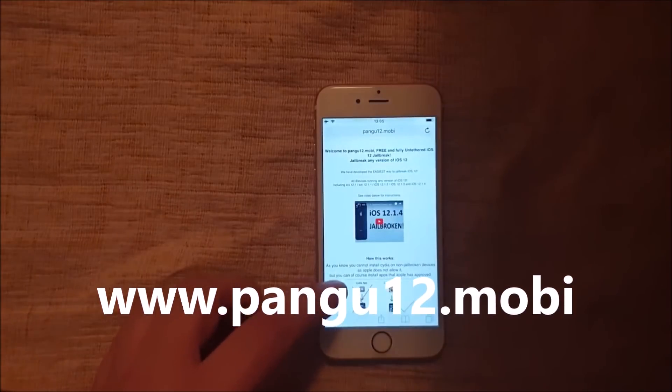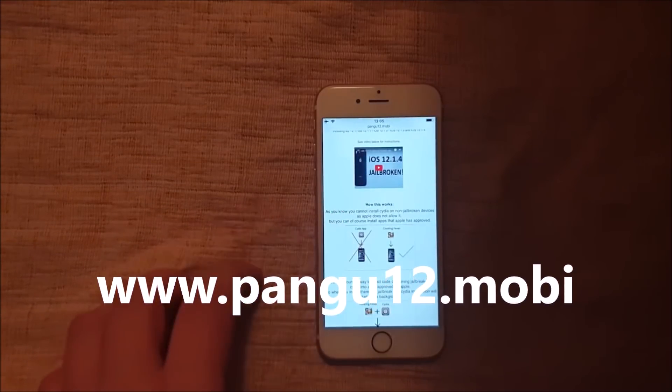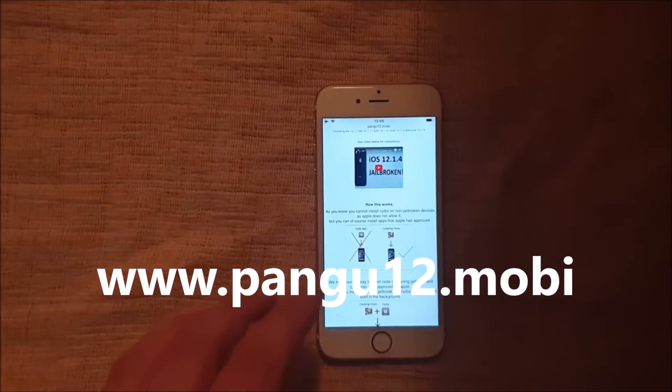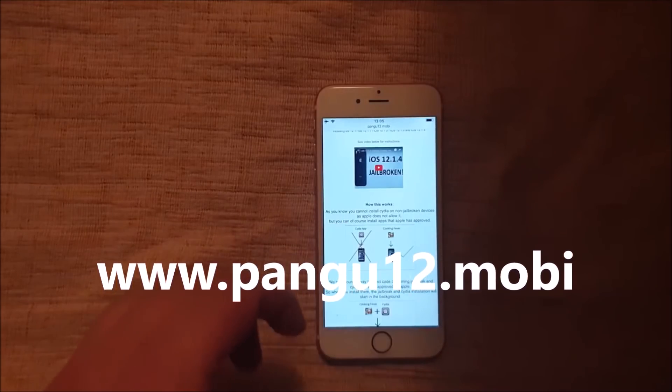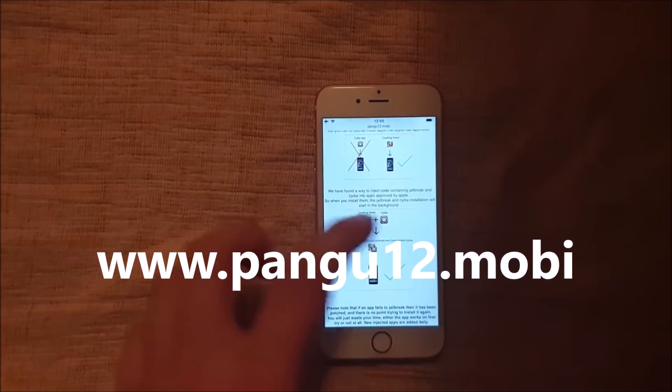Here they will tell you how this works. They will tell you that you can't install Cydia on a device that has not been jailbroken because Apple has not approved that app. But you can install apps that Apple has approved. So they simply hid the jailbreak inside those approved applications.